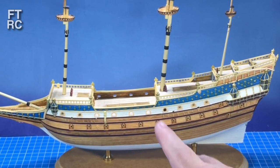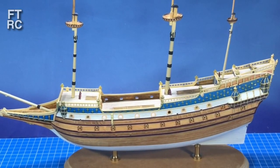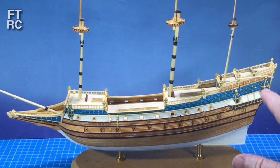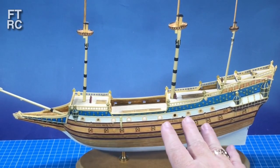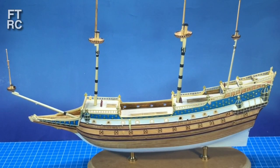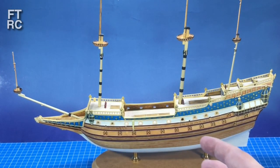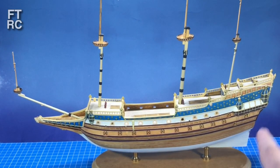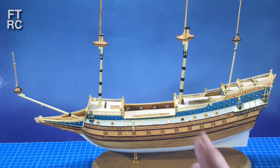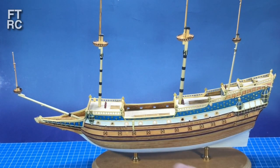G'day and welcome back to my workbench. Look where the St. Louis has got to - a lot's happened since last time. The hull's glued up, the decks are glued in. I've made a stand for it, put it on some brass pedestals - that's really lifted it, literally. I've detailed and painted up all those masks. I'll show you all of that in this video, including the base, pedestals, decks going in, and how I painted up those masks.